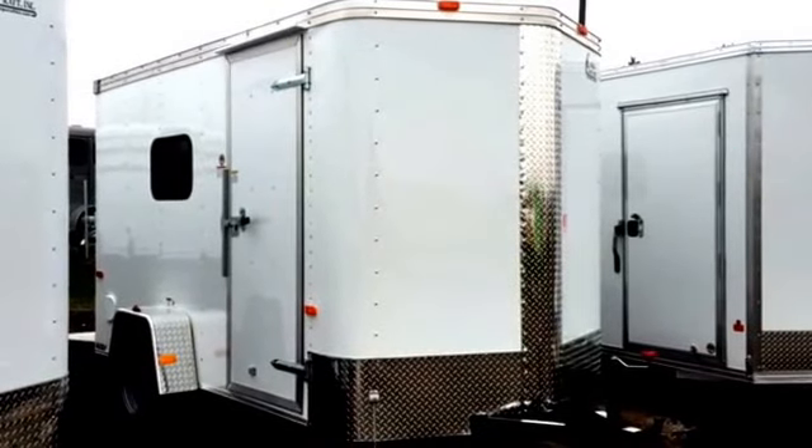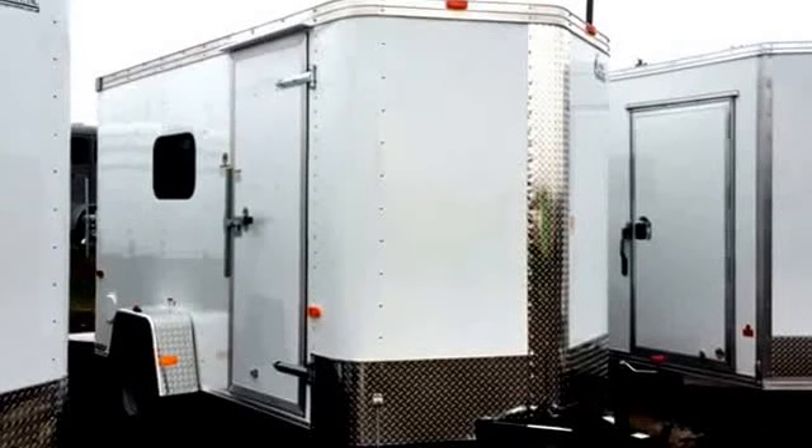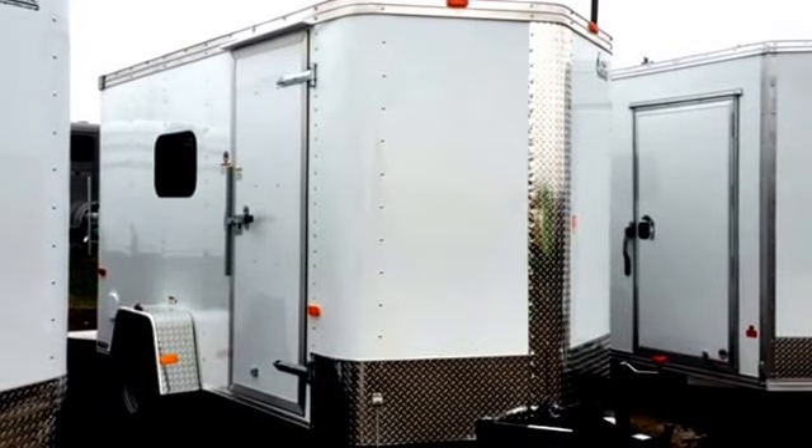Hey everybody, it's Colorado Trailers. It's Monday, May 16th and it's raining, but I wanted to show you guys a couple of these great trailers that we just got on the ground this morning.